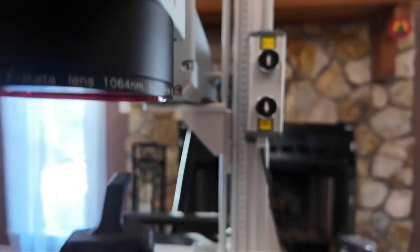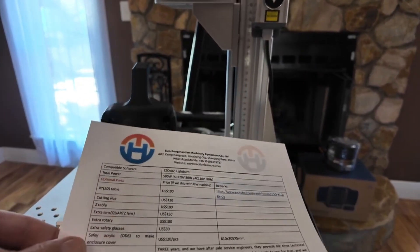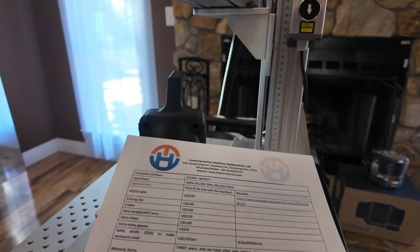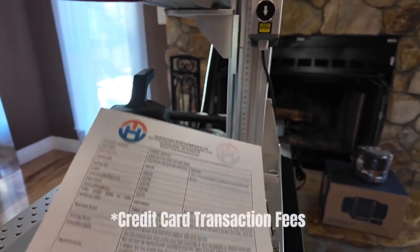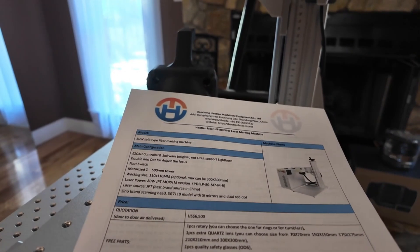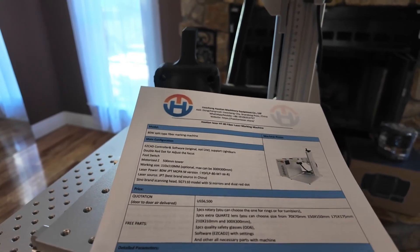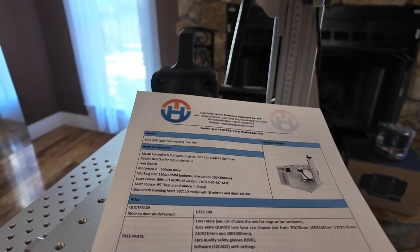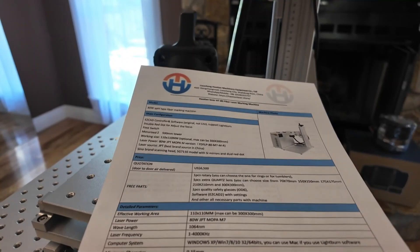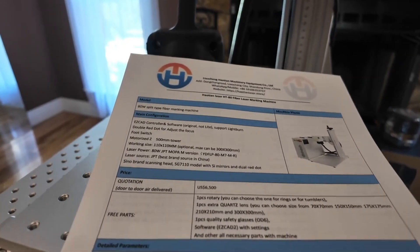I paid for this with my own money — this is not a sponsored review. I paid just a little over $6,500; that was the quote, and then there were some additional charges with fees. I did have it air-shipped, which took about 10 days to get to my house. With this price you get the rotary, an extra lens you can choose, safety glasses, software, and a bunch of other bits and pieces you need to run the machine. The working area is up to 300 millimeters.